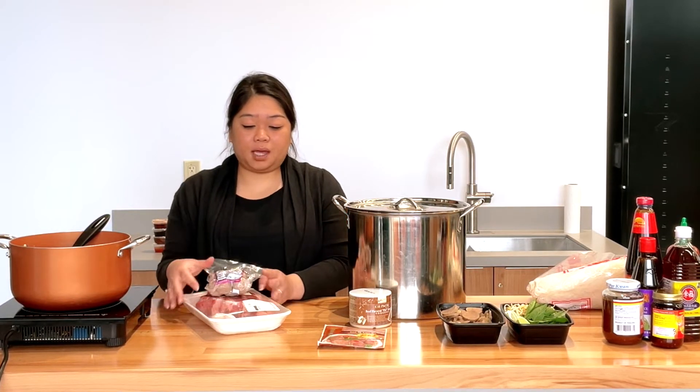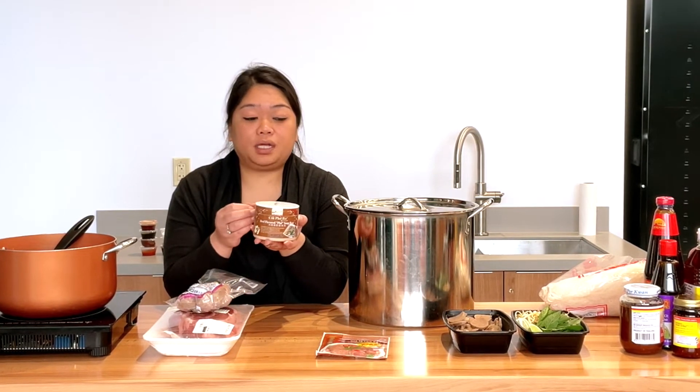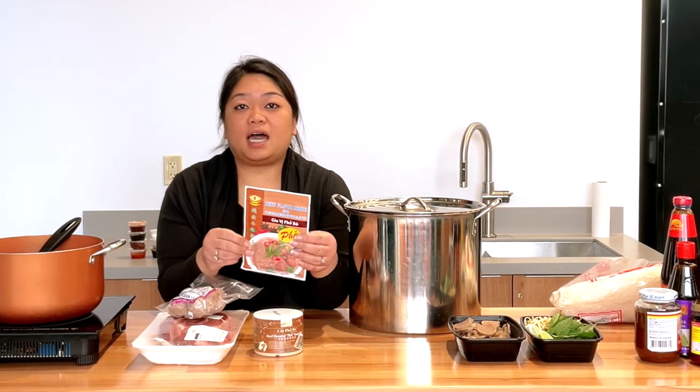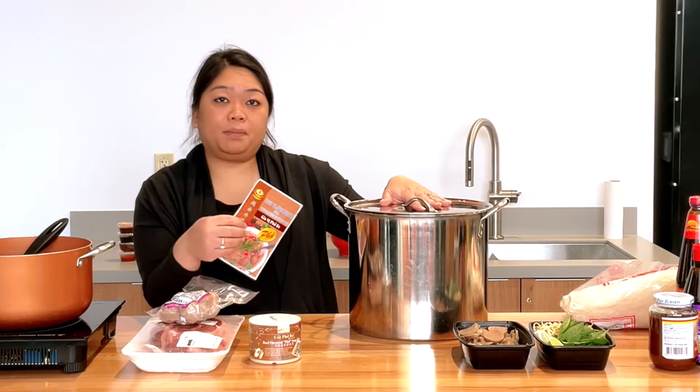The meatballs are usually in the freezer section. For my broth, I use this suitcase — it comes with a package that you put in your pho — and then I also use this powder. Depending on the size you want to make, if I'm doing a big pot I usually use a whole packet of the pho broth powder, and then half of the base with one of the packets.